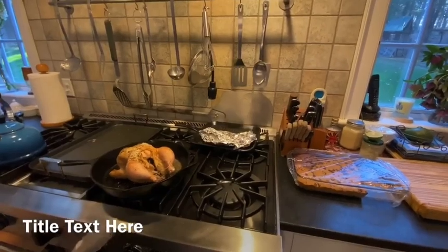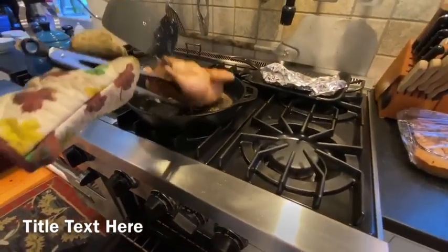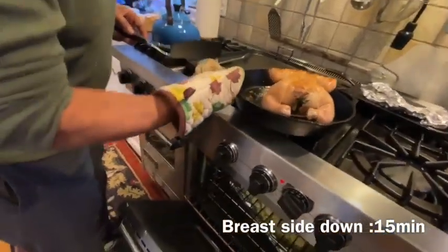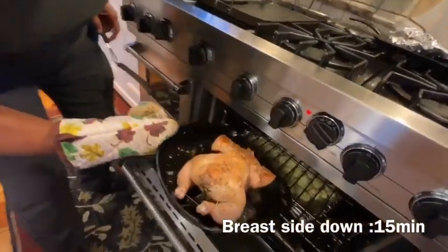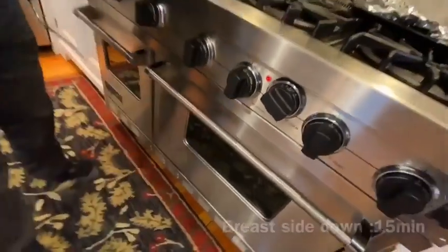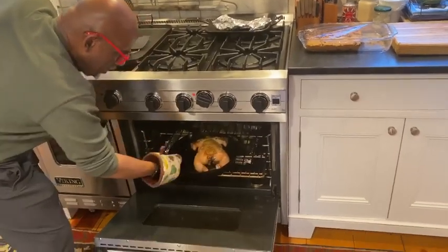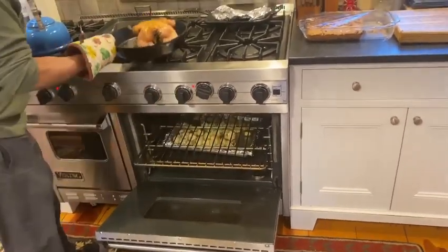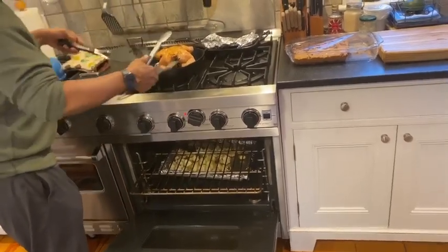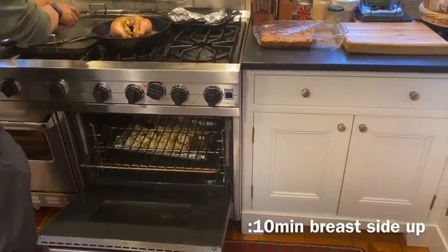Now I've got to flip the chicken over. It goes back in for another 15 minutes breast side down. That smells pretty dang good, Dad. Thank you, son. So this will be another 10 minutes breast side up — this will be our last flip.